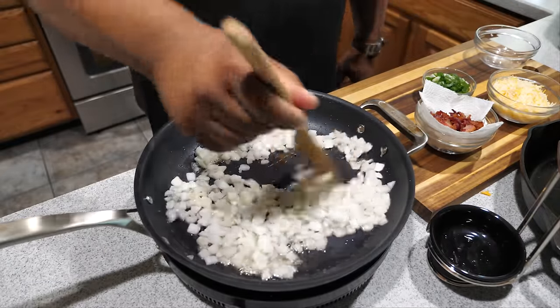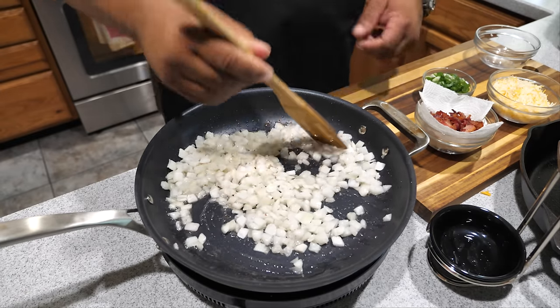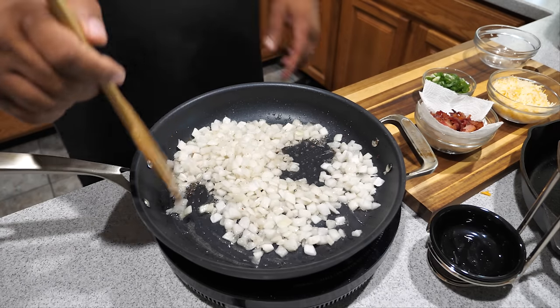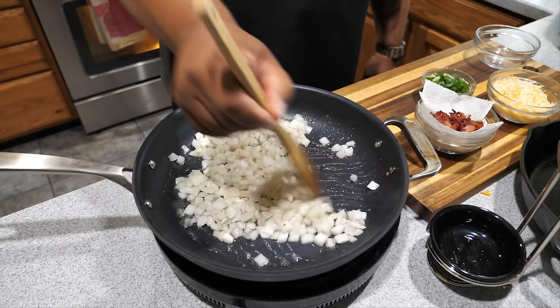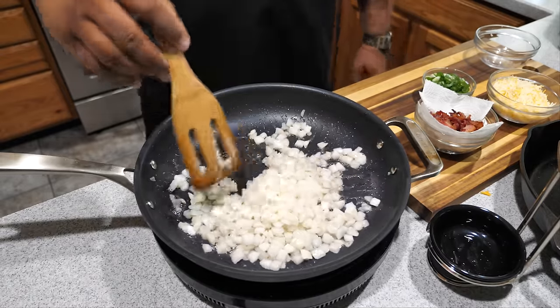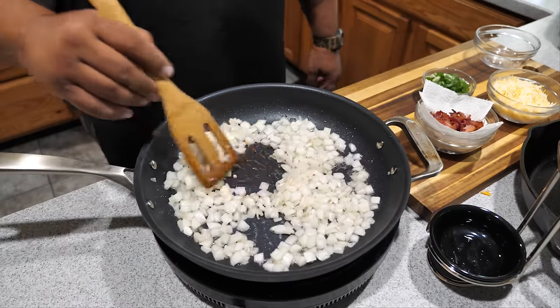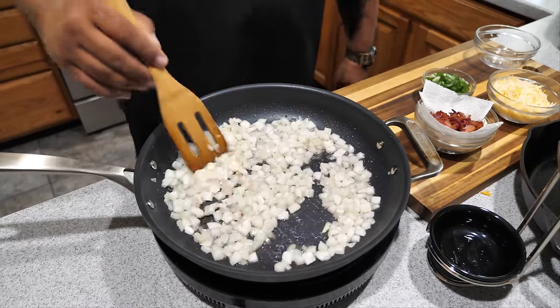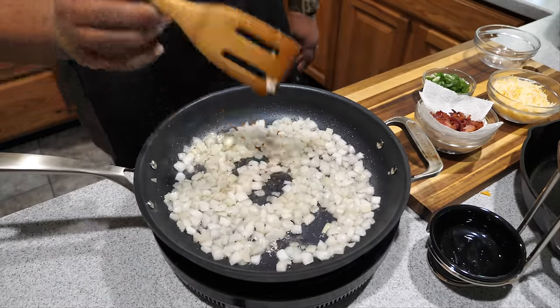Let's move the onions around and get everything coated. We're going to let this do its thing on medium-high heat. Be careful not to stir so hard that you push them out of the pan — just like you see here, and let them start to render down.